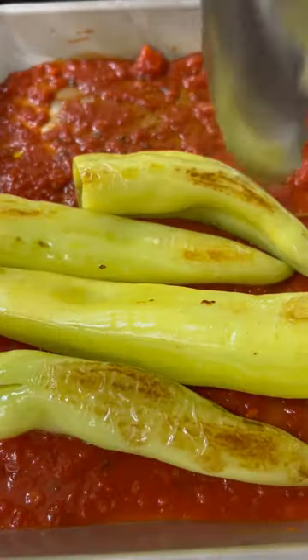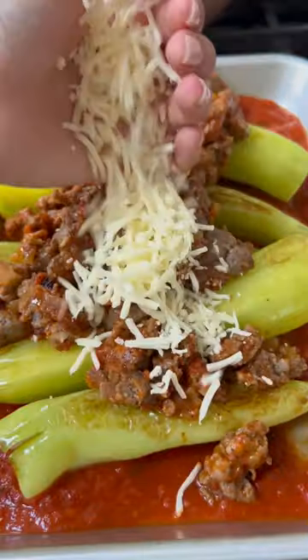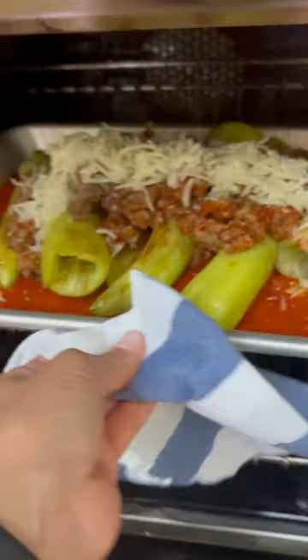Add the remaining sauce to the bottom of a baking tray that has sides. Add the banana peppers, some of the sausage mixture, and mozzarella cheese, and bake.